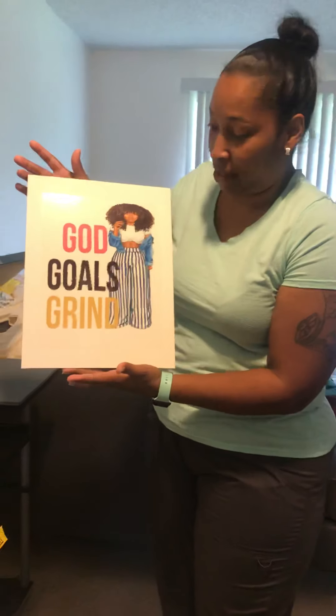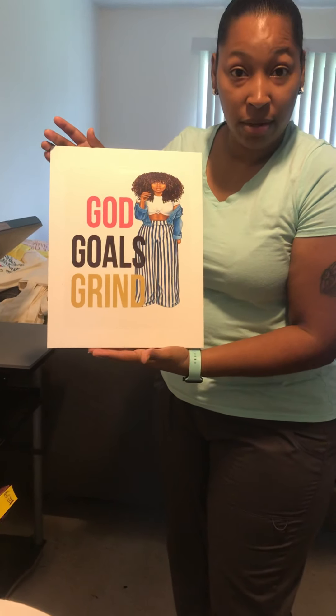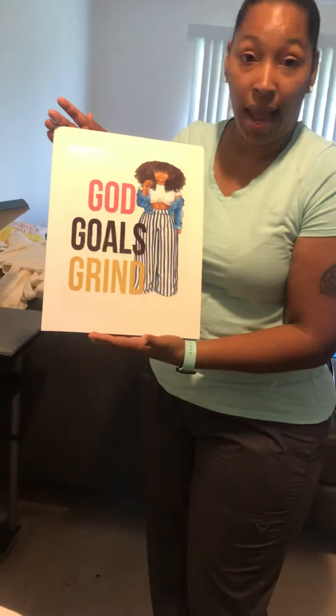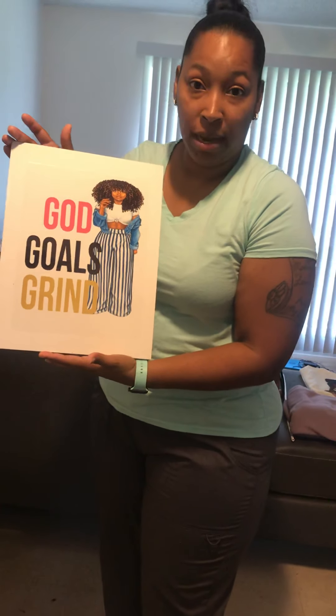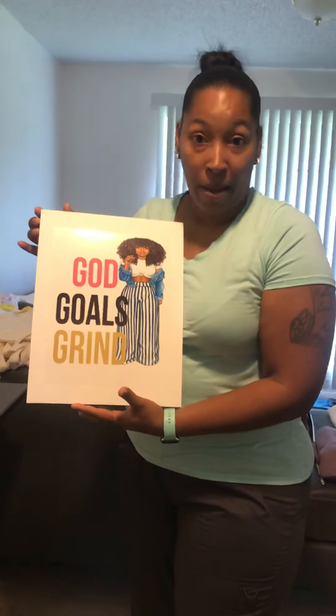So you guys, just to recap: you take the sublimation print, which was an 8 by 10, and then the canvas is 11 by 14 which I got from Dollar Tree. A sheet of laminating paper, your heating tape, and a heat press — and that's all you need to get these beautiful images on a canvas.